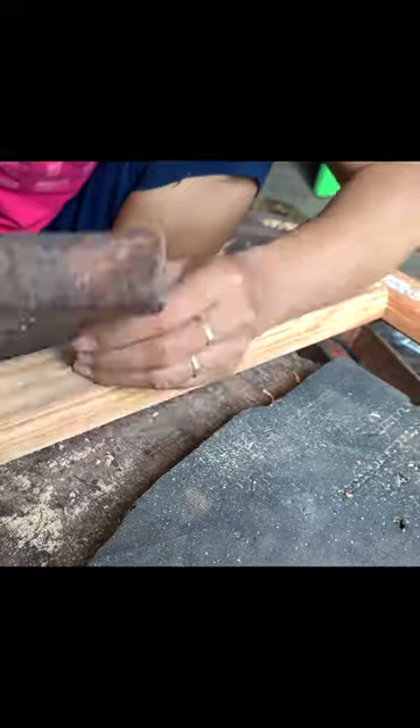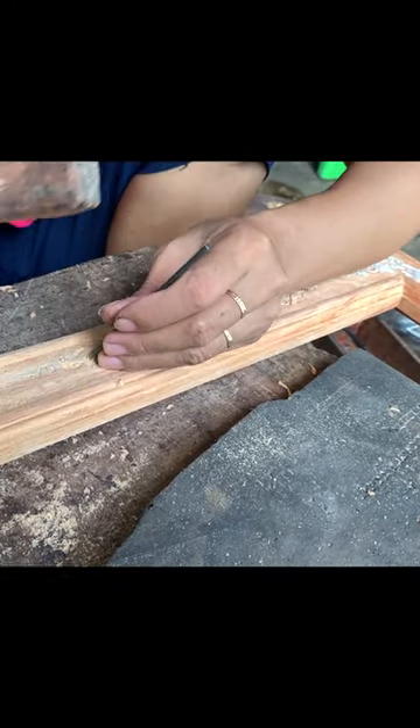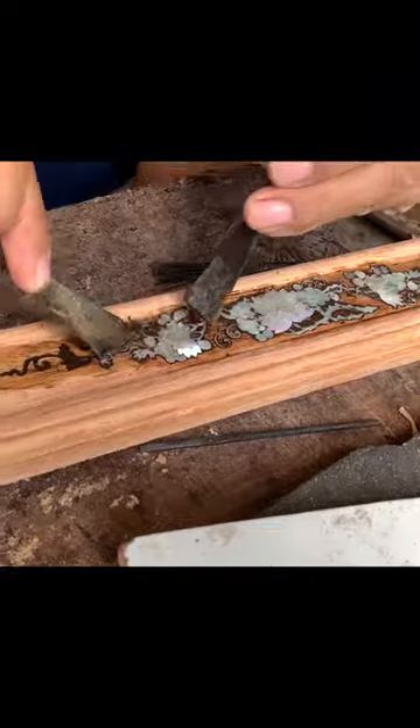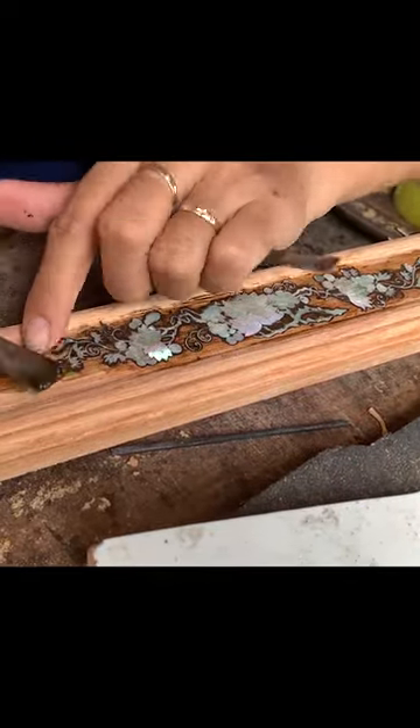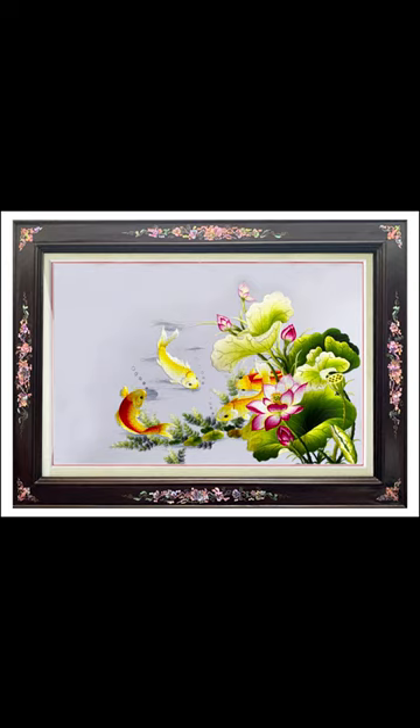Cut the small details very slowly so that the mother of pearl does not break, and mix the colors very carefully so that the most beautiful colors fit into the main patterns. The time it takes to make a product depends on whether the model has many or few patterns — a picture frame like this takes five to six days to complete.